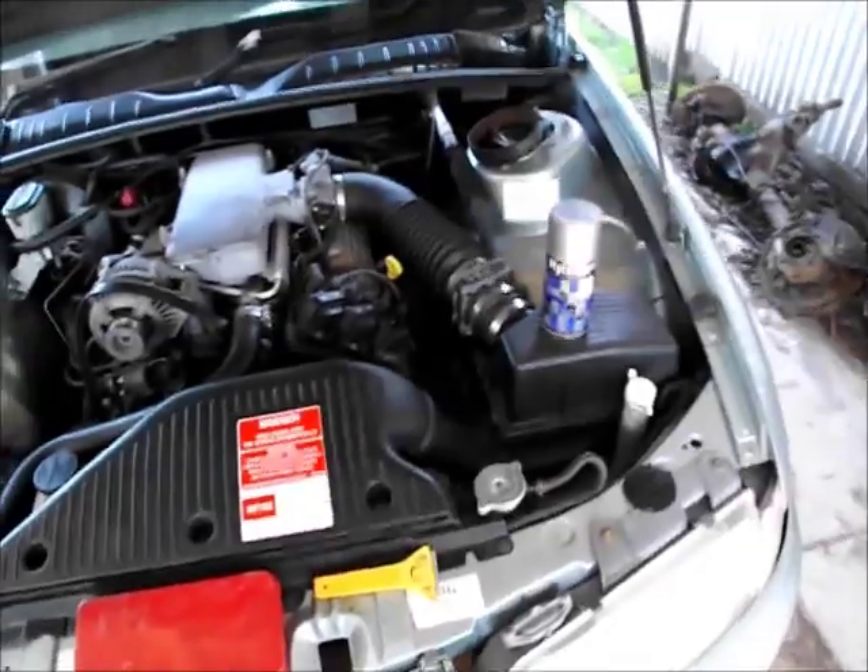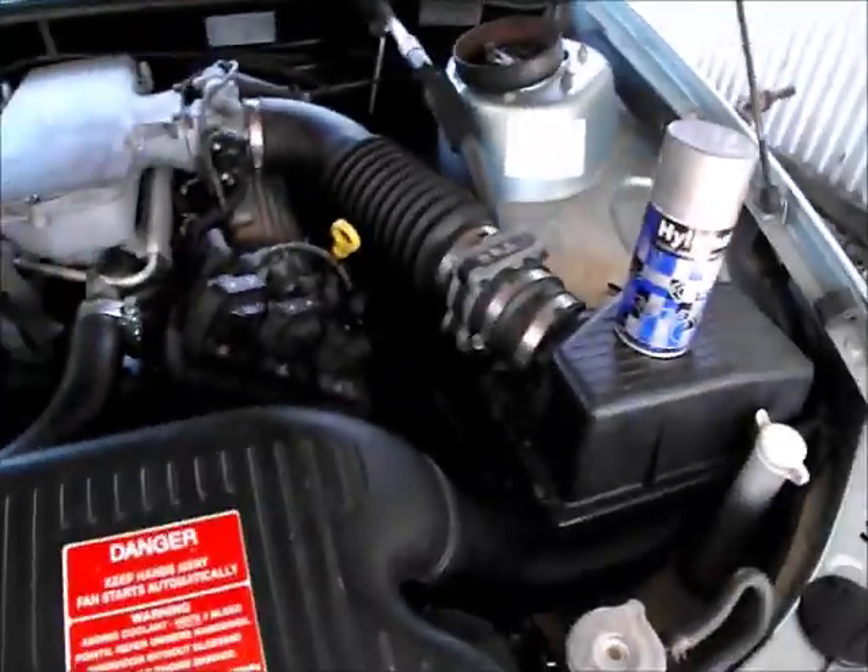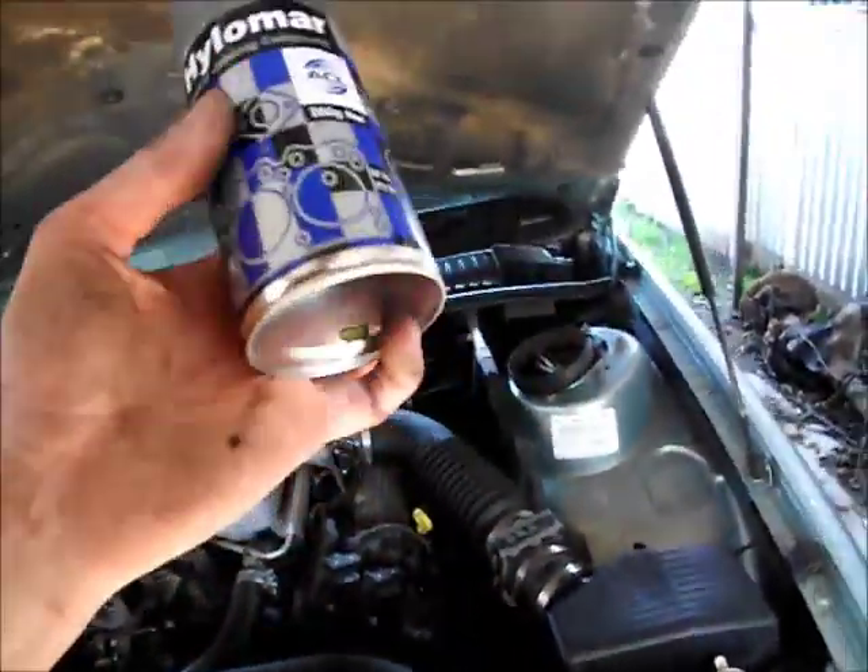First tip is remove the water pump — you can't do it if it's still bolted on. Well, you do have to remove it, but obviously.